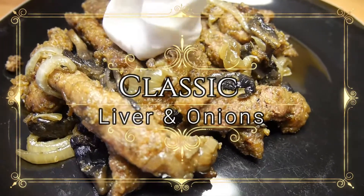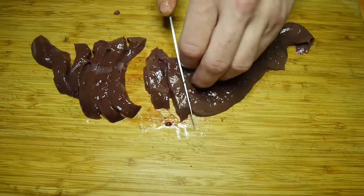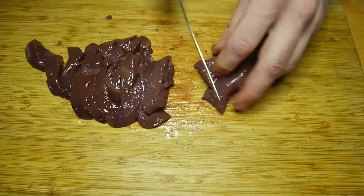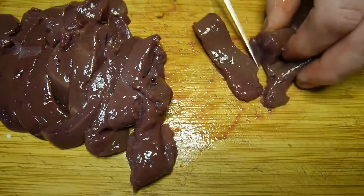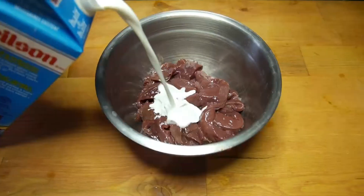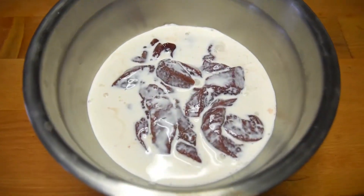Today we're doing liver and onions. First you want to prep the liver — cut it into similar sizes so that they all cook the same, and remove any tough parts. When you're cutting through it you'll be able to feel the tough parts or the bulges. Once you are done slicing the liver, put it into a bowl and soak it in milk or cream — we used half and half.